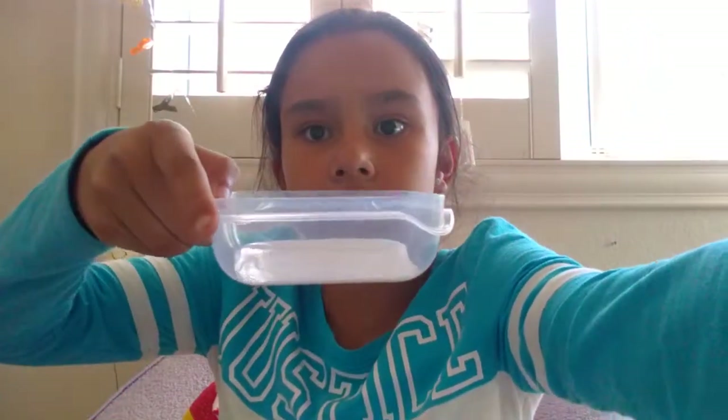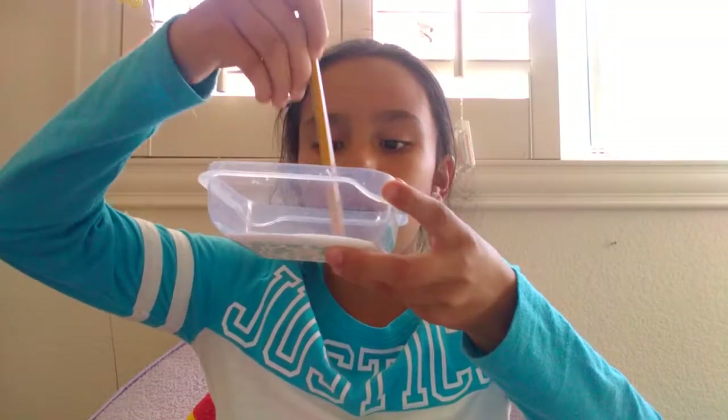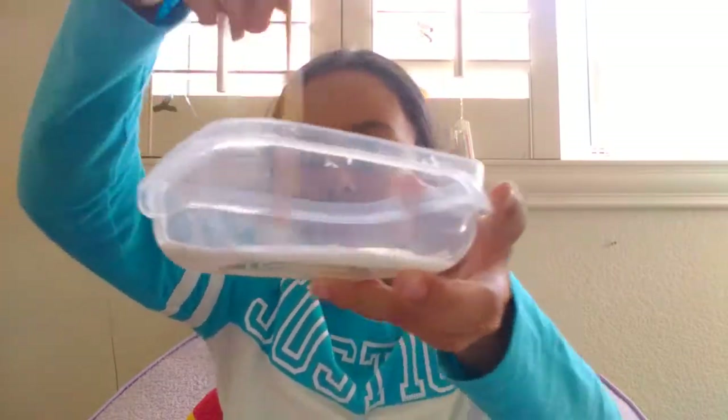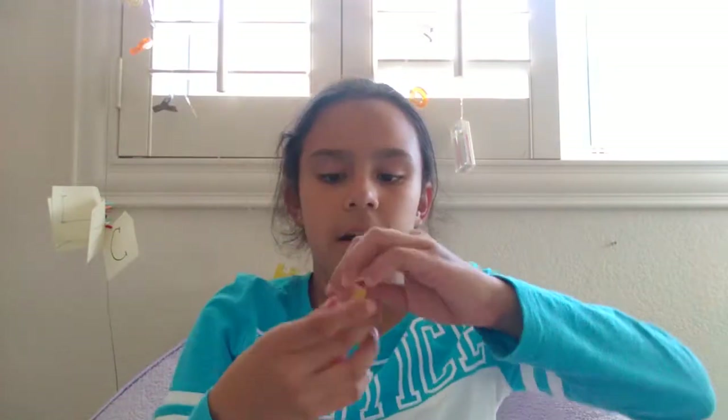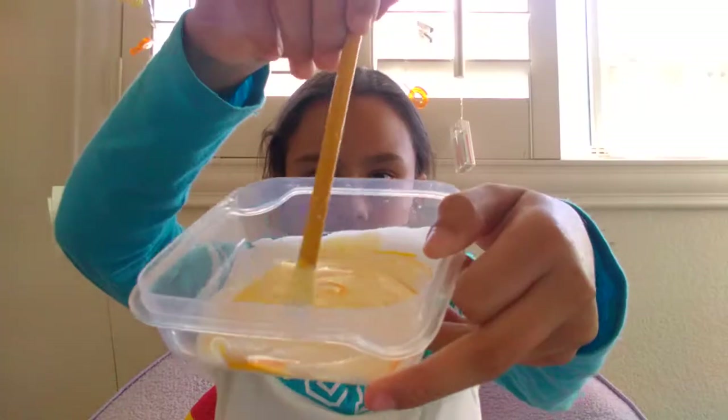I didn't use the whole thing — I put in quite a lot though. I like to mix my glue for some reason. Next I'm going to put my color. I think I'm going to do yellow — it looks like orange but it's a light yellow. I just added one drop. I think I'll just need one drop because I like a white yellow.